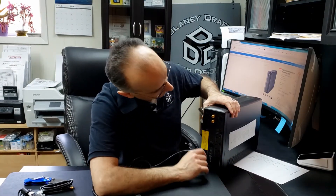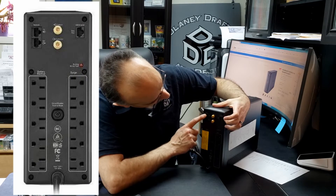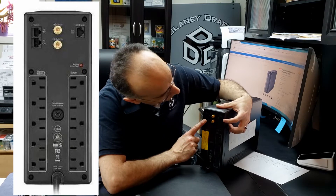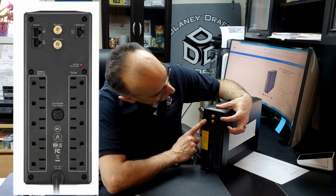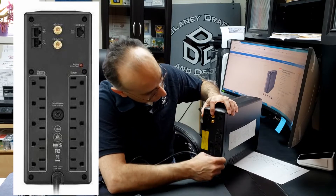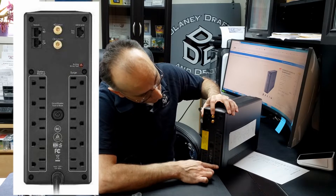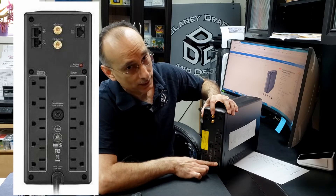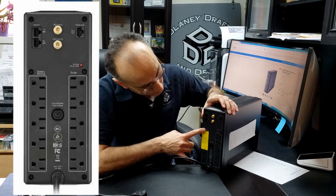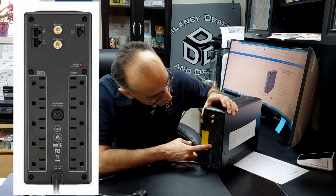On the back here, there's two ethernet ports. This is a data port — this is network in and out. And then your USB and serial data ports. Your coaxial cable in and out. And then there's five outlets that are surge protected, and another five that are on the battery backup. And then here's your circuit breaker.